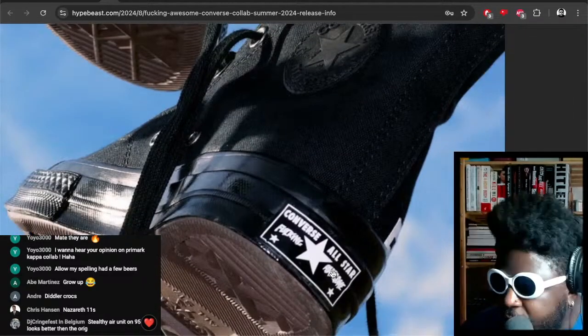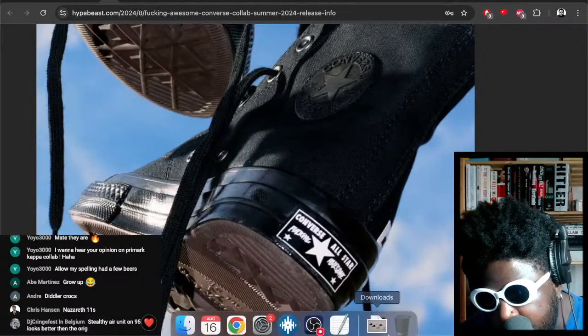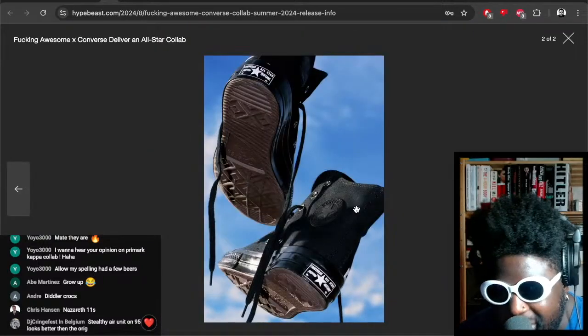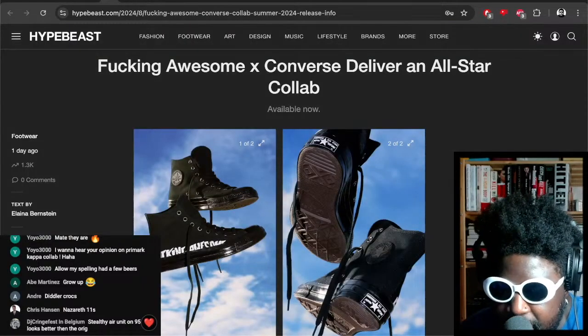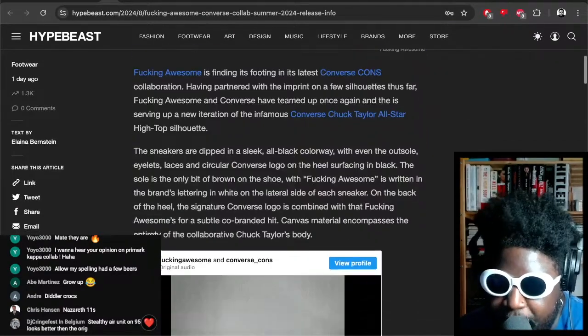You've even got Fucking Awesome branding down the back heel tab as well — 'Converse also are Fucking Awesome' written on the back. Those are also nice bits of branding, so people can see that these are not some basic Converses you purchase from a store for your school uniform. These are some special limited edition ones.